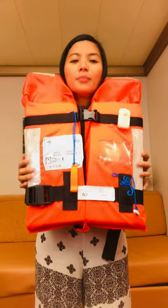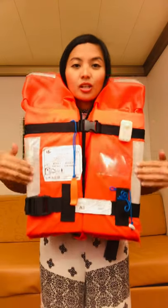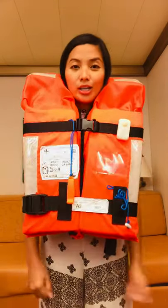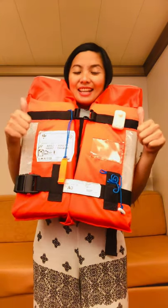When you put the life jacket on, make sure the reflective patches are showing outward, so during the night it can light up even with a small light. And that's it, guys!